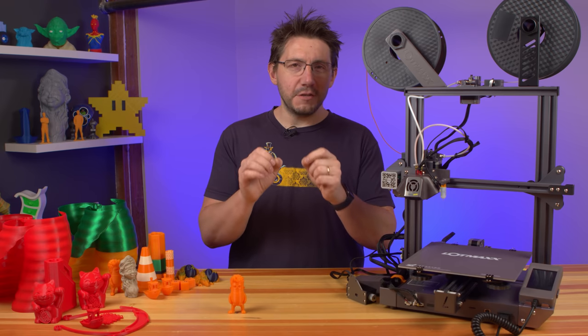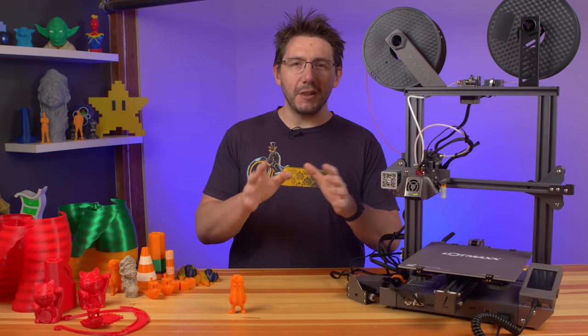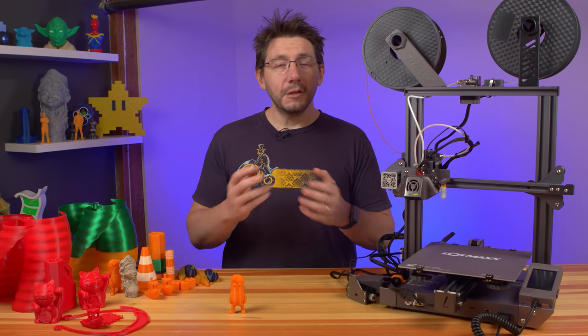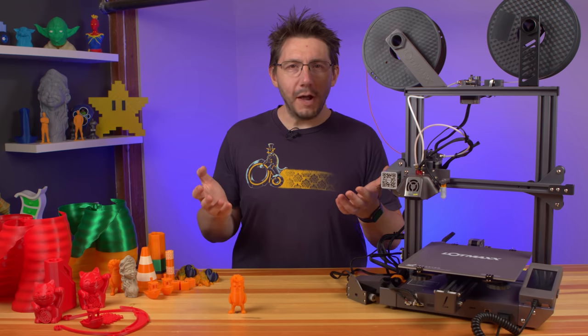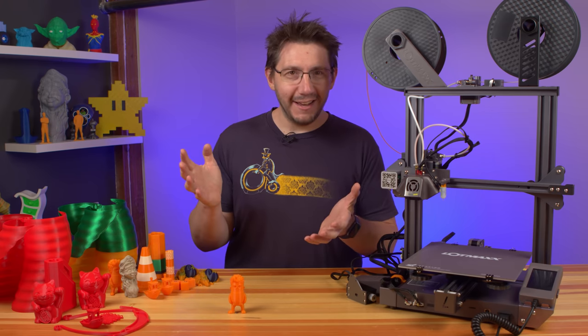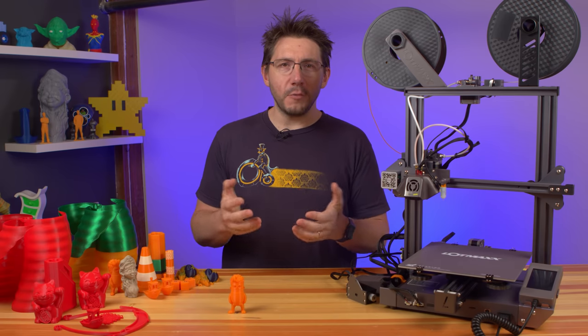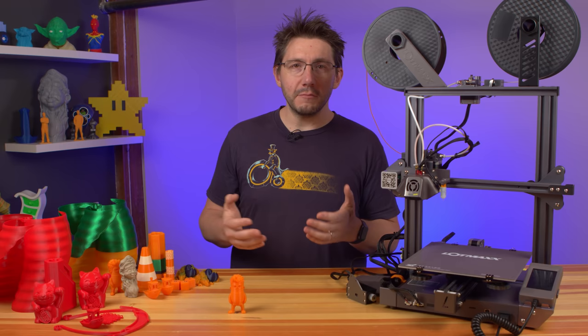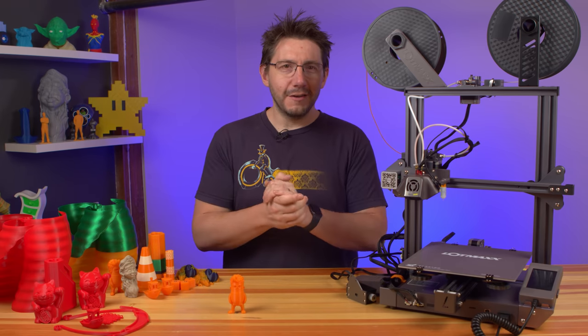LotMax mentioned they want to use my review to help launch the Kickstarter for this machine. I had a conversation with the team at LotMax, as I was concerned with the entire situation. I mentioned my review experience so far and how I had a list of problems that would need to be talked about during the review video. LotMax wrote back saying they had no problem with that, but asked if I could let them know the problems so that maybe they could fix them.